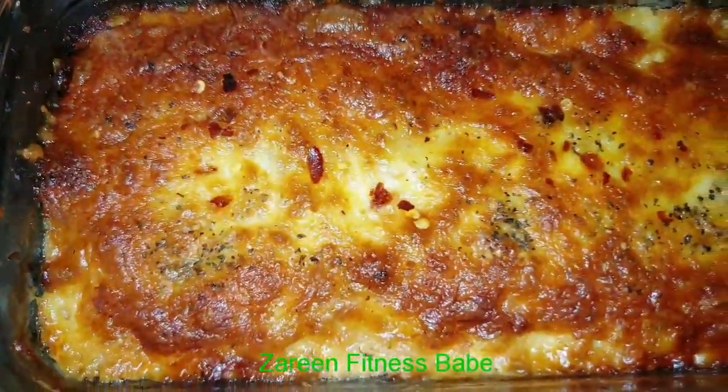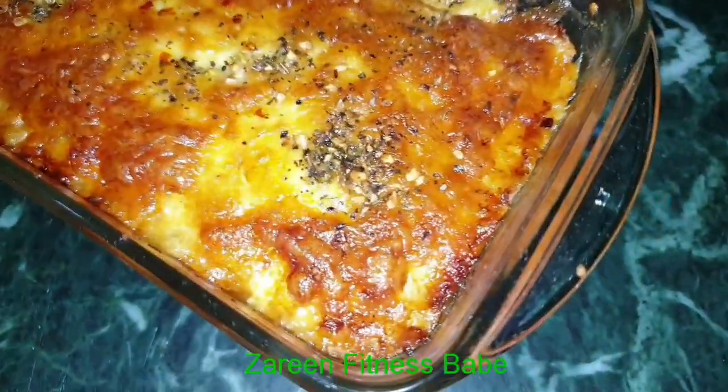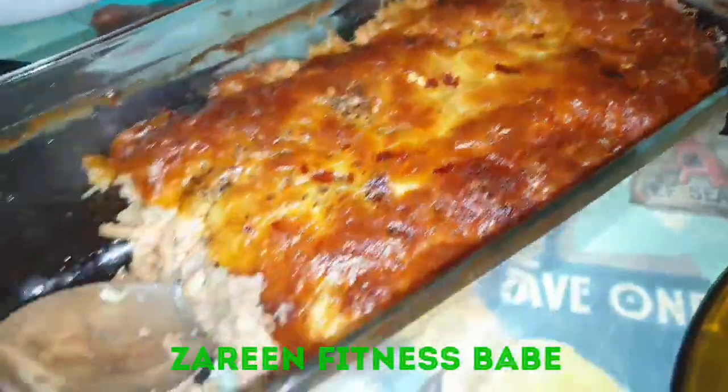Well baked tuna cake is ready! Let it cool down for 30 minutes and then enjoy this cheesy tuna baked fish cake. Cheesy peasy, yum!